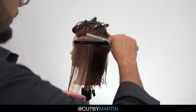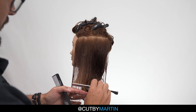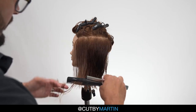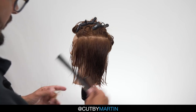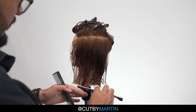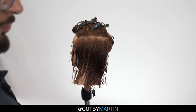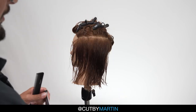So let's do this in action. And now just progress all the way up the head.